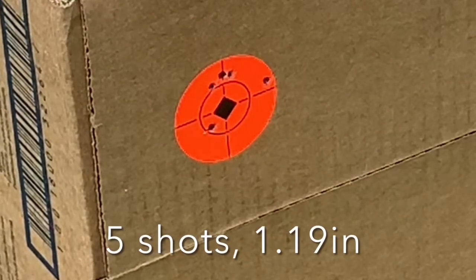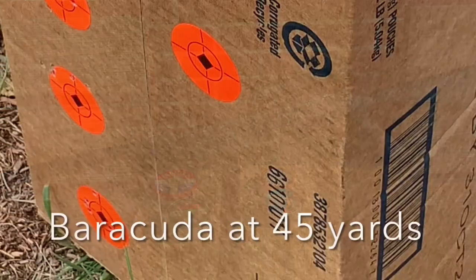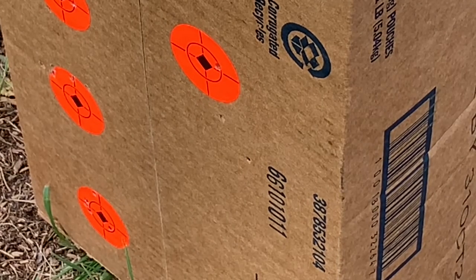The last pellet tested today is the H&N Barracuda Hunter Extreme — these are 9.57 grain pellets. They shoot very well out of this gun and every other gun I've tested. They're very high quality, very clean pellets from the factory. Again, if you can master the hold on this gun you will easily be getting usable groups out to 25 and 35 yards for hunting or hitting cans. The last clip is a 45-yard range test — just for fun to see what I could do with the scope.